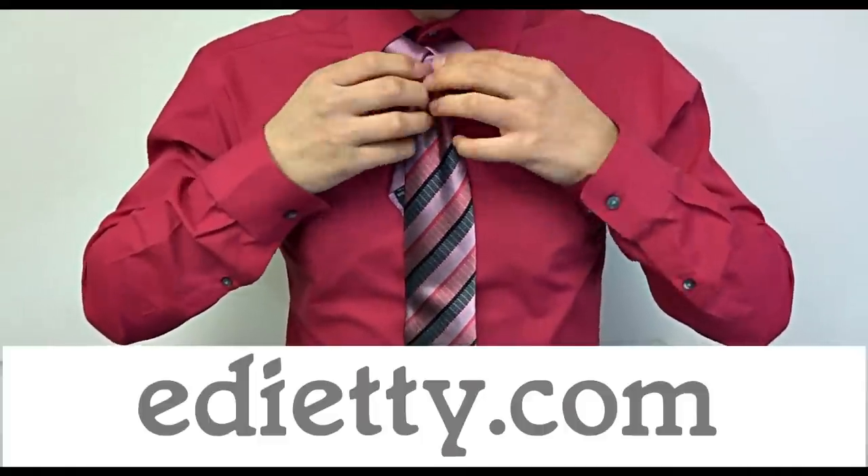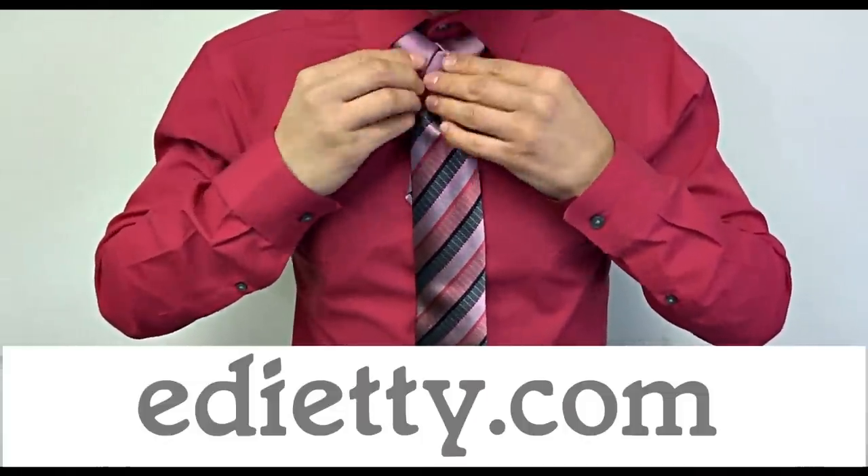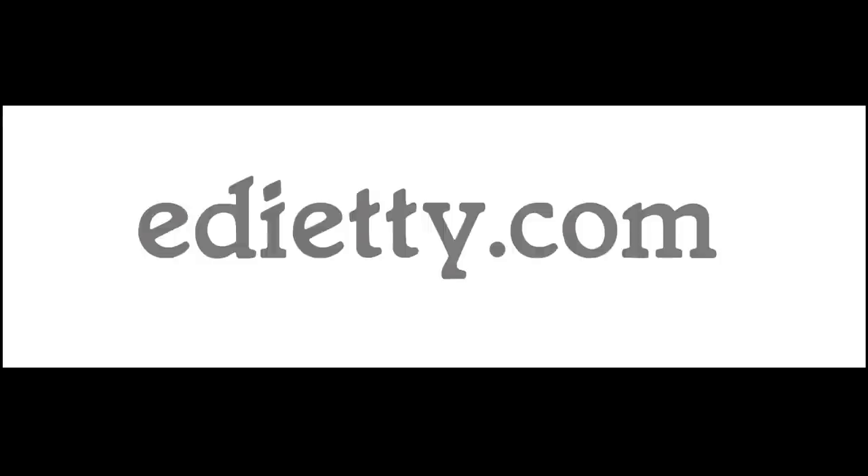Make any adjustments to make the knot perfect. Tell your friends where you learned how to do the Adaiti knot and enjoy your many compliments. Adaiti.com.